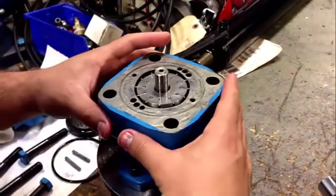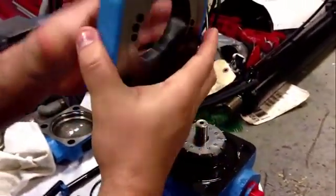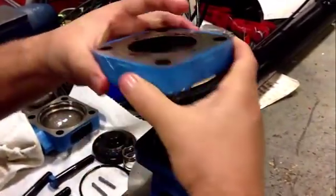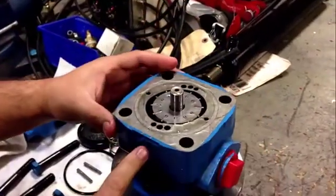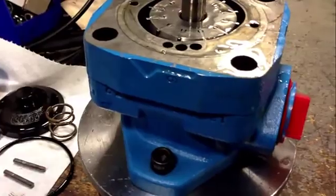We carefully remove the ring, flip it 180 degrees, and put it back in — and now you can see the rotation is going to be changed.